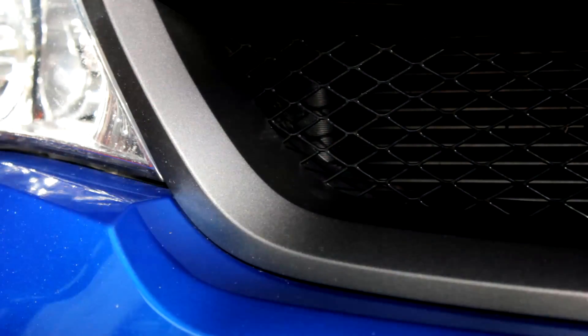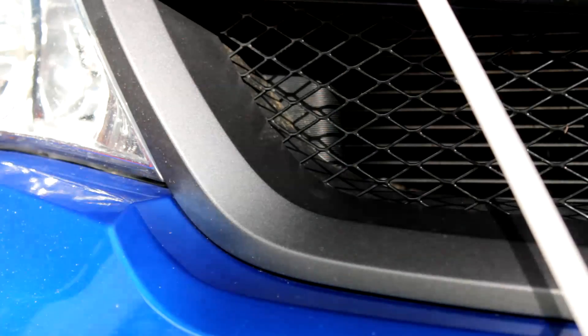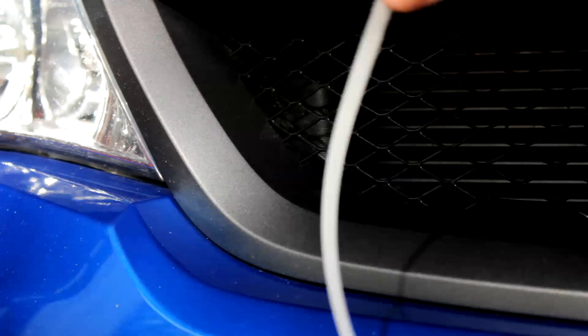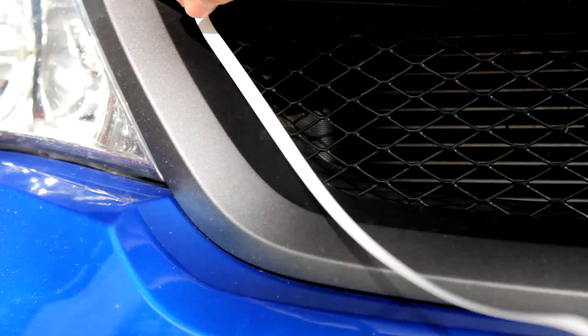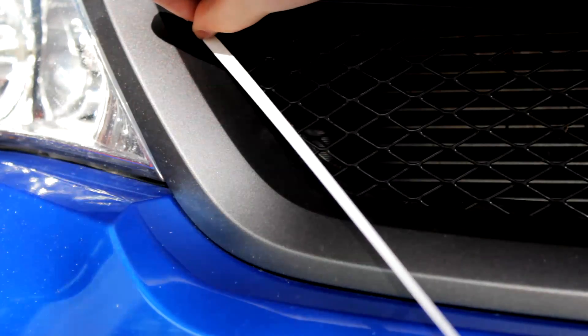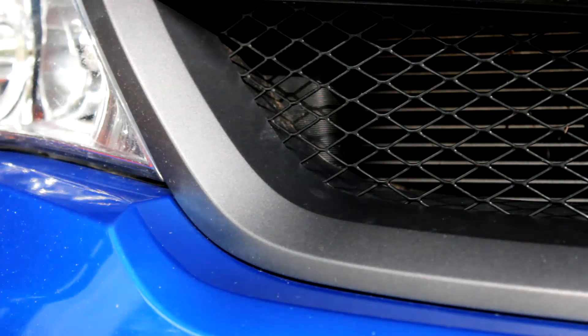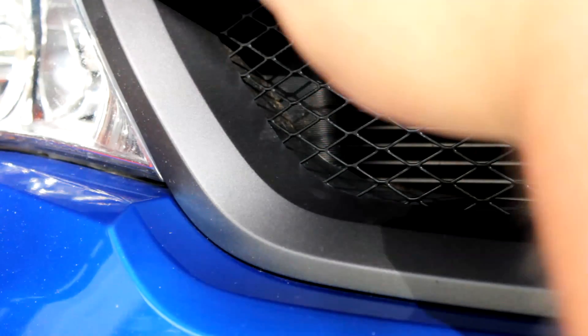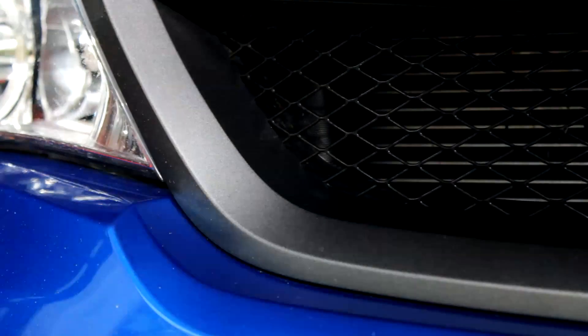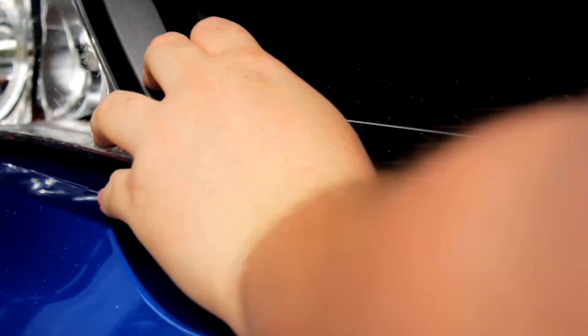Let's go ahead and get on to the install. It's pretty simple but it takes patience and time to get it lined up — it can get frustrating, and it certainly was for me because the camera was in my way. I ended up getting it started and then moving the camera away to finish. It does require you to peel it off — the way it comes, it's stuck to a backing to keep the adhesive good, so you want to peel off a little bit at a time and work your way down.